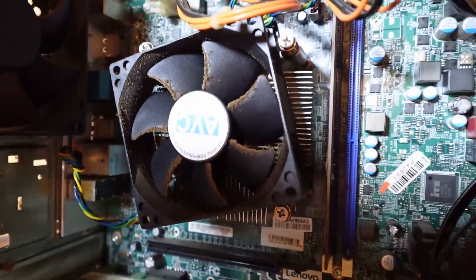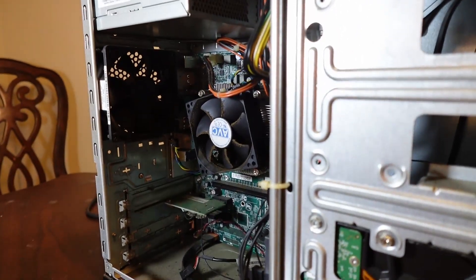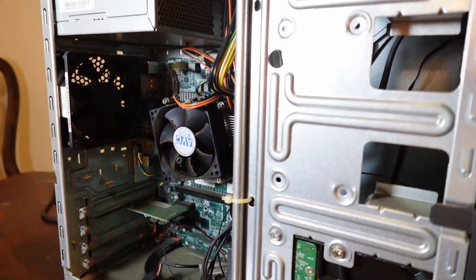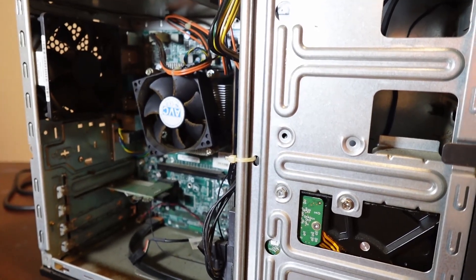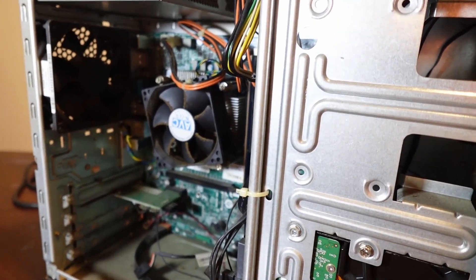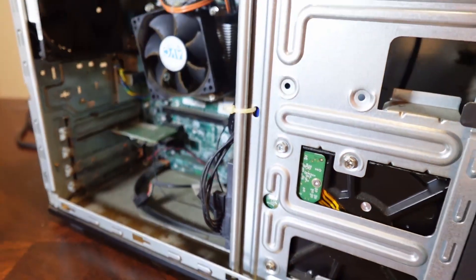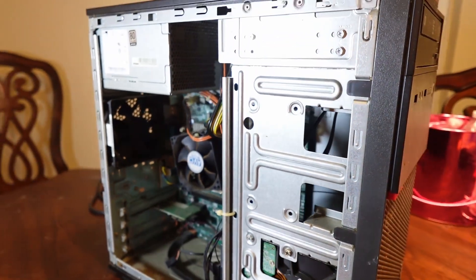One of the first things we have to do is just turn it on and see what kind of shape it's in to begin with. Then we'll do some cleaning up — maybe more thermal paste and clean out the inside, get all the dust bunnies out of there. It's going to be much, much better when we give it back to them.